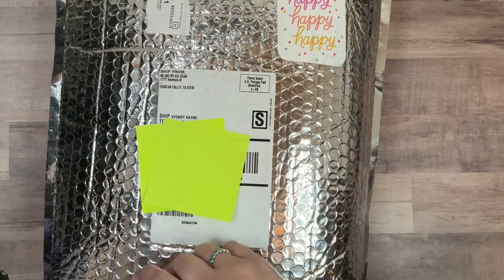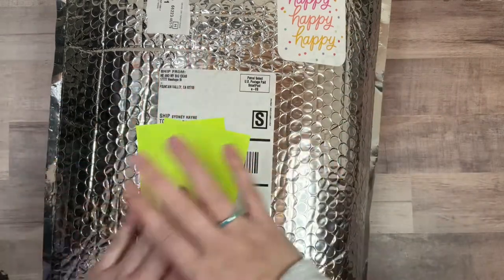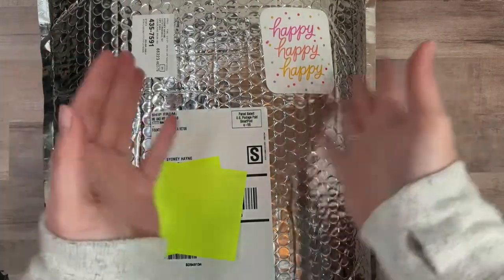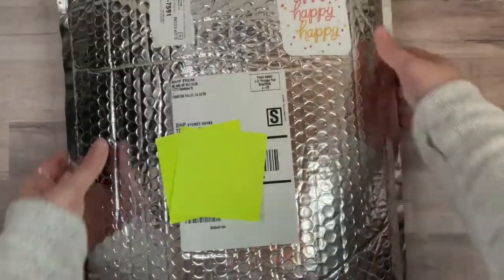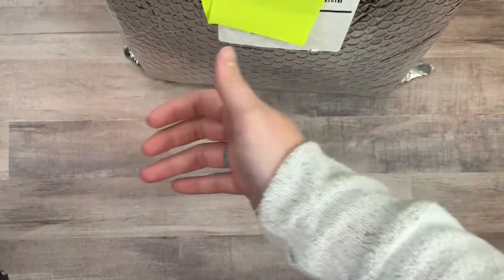Hi planner friends, it's Sydney from Sit Plans It Out. Welcome back to my channel, and if you're new here, thank you so much for stopping by. Today I'm going to unbox, unbag, and take out my order from the spring release. This is a massive package — I ordered quite a bit.